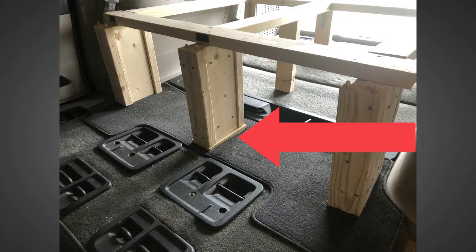Just to note, the legs all needed to be measured and cut individually since not only does the van slope but the floor is also super uneven and dips in the middle. I had to add some plywood to my middle pillar to correct my assumption that all of the middle legs would need to be the same length.